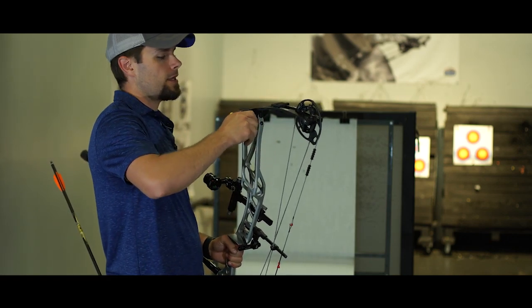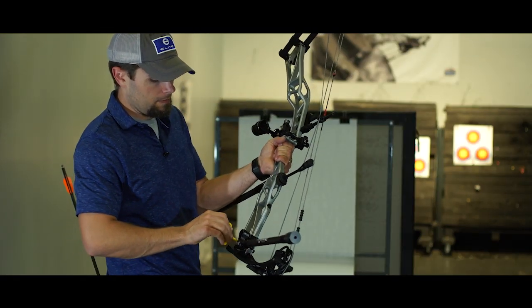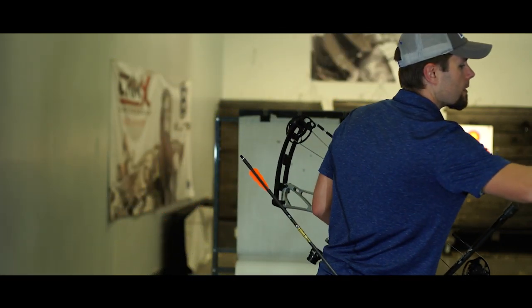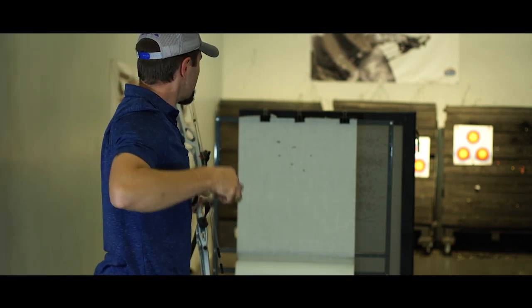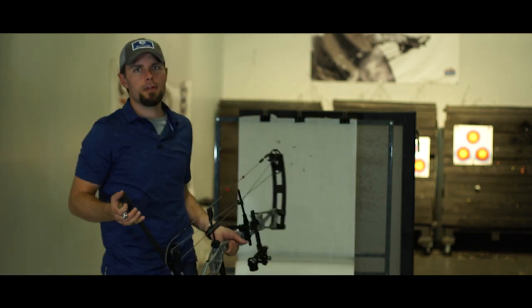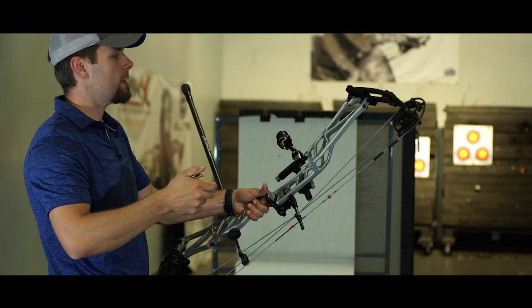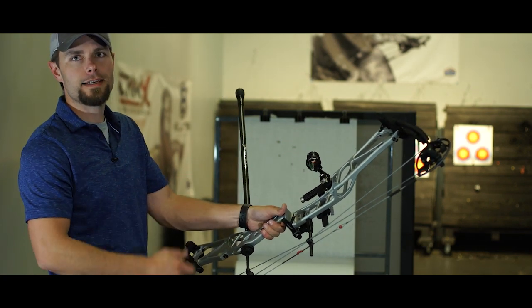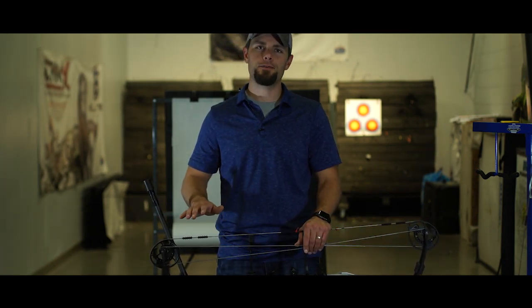Now I'll take it back from a one-inch right tear to the middle and shoot it one more time — back to a bullet hole. In two minutes, we went: bullet hole, one-inch right tear, one-inch left tear, back to a bullet hole — no bow press, no special tools, never left the line. That's SET Technology. With the 2020 lineup from Elite Archery, I'm confident this is the easiest and most effective tuning bow platform on the market today, whether you're a bow hunter or a target archer.